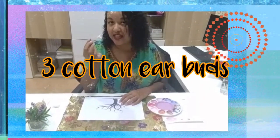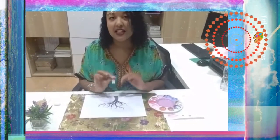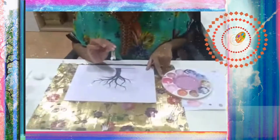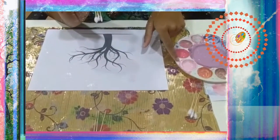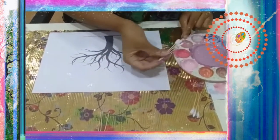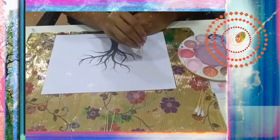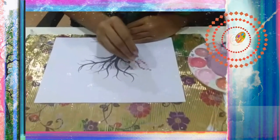I've got three earbuds — I'm taking three at a time and just going to hold them together in my fingers. The color you're going to start with is the medium color, so this pink is the medium color for me. This is the darker shade and that is the lighter shade. I'm going to start with this one, dip it in like this — a little bit more — and then just dab like that on the tree.